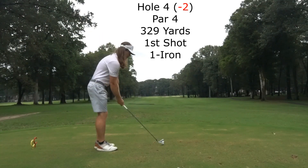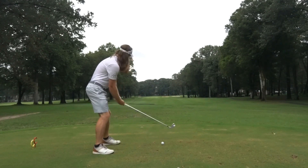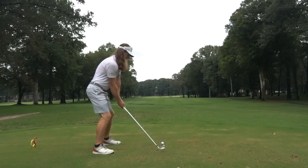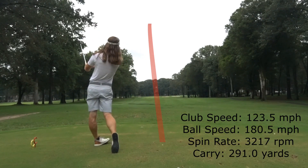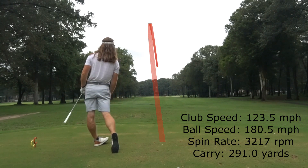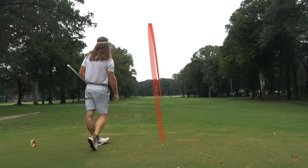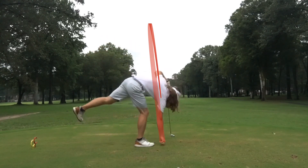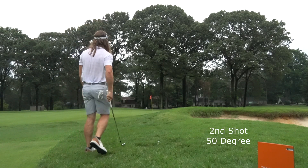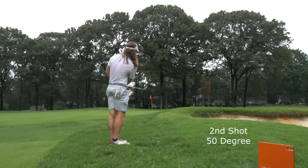We're now in hole 4, 2 under, and have 329 yards left, and I'm going to hit a one iron. I'm really starting to hit it great. It's really nice to see the payoff of a lot of the hard work I've been putting in. I'm starting to feel very comfortable with my one iron especially — it's starting to feel like a pretty deadly club. The big thing we're still trying to work on is making my misses tighter and tighter. I still do have the foul ball every now and then that really gets me into trouble, but it's a process, and I'm really liking the way my game has been the last few months.